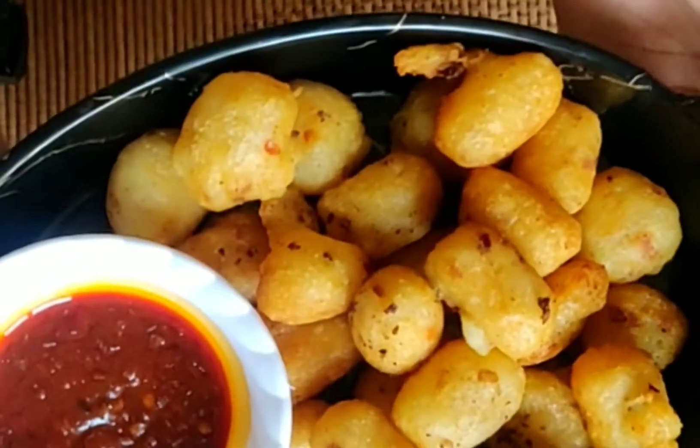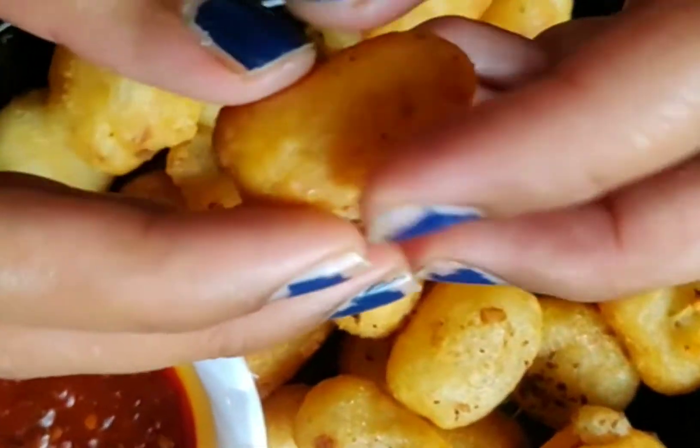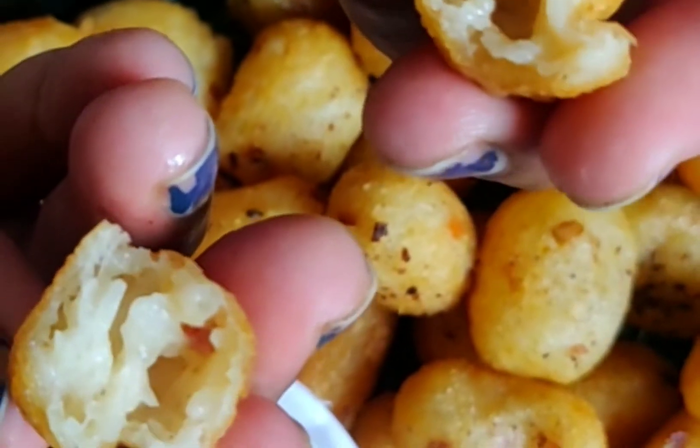Hi guys, welcome back to Foodie5e. We are back again with another delicious recipe. If you like this recipe, don't forget to subscribe to my channel and hit the bell icon. Today's recipe is McCain potato bites — it is very tasty and crispy and yummy, and you can make it at home.